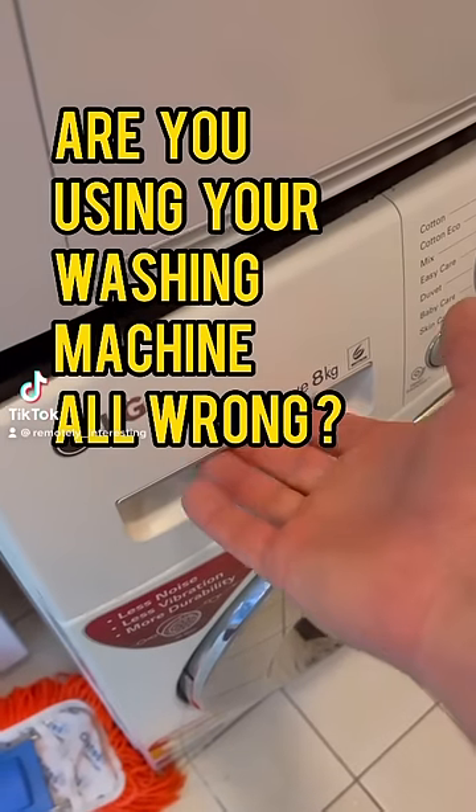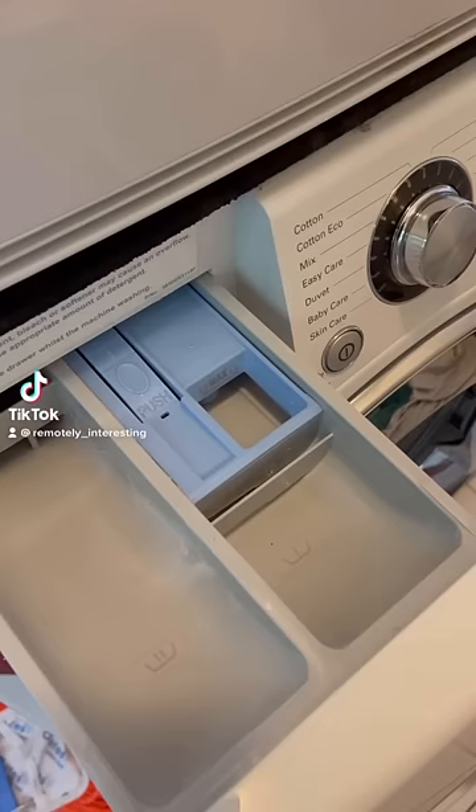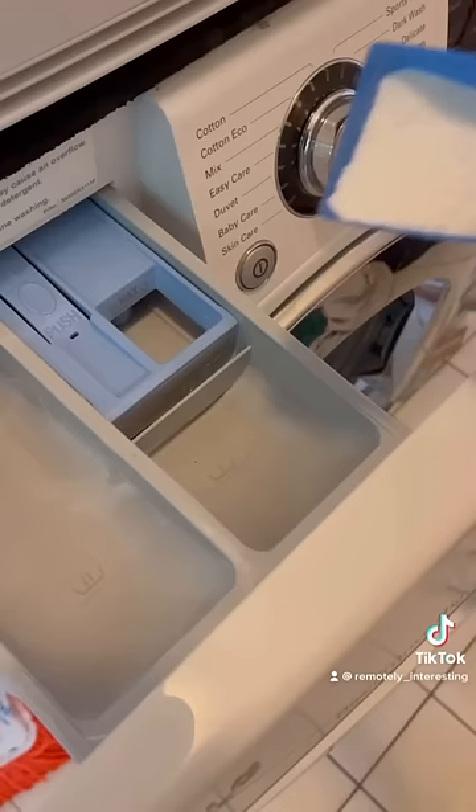When you're using your washing machine, do you choose tray number one or tray number two for your detergent? Tray number one is actually for a pre-wash, so always put your detergent in tray number two.